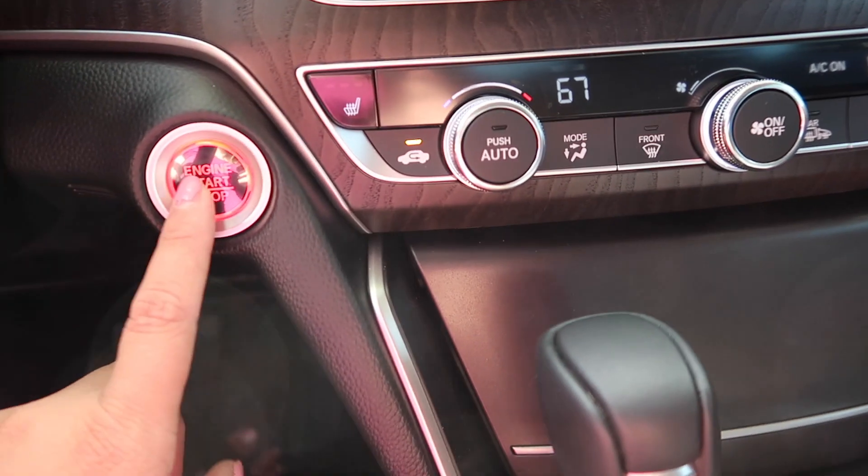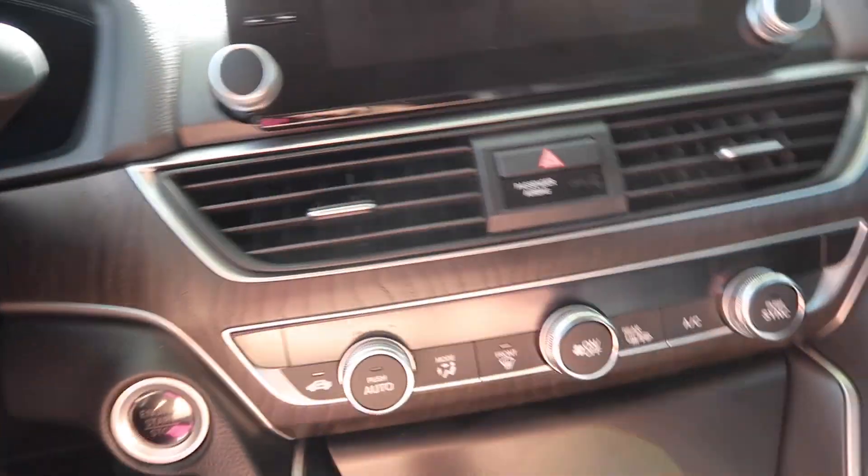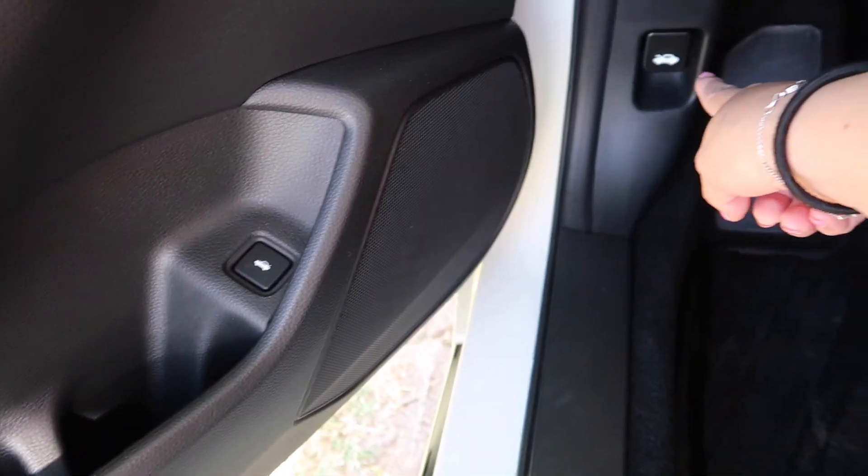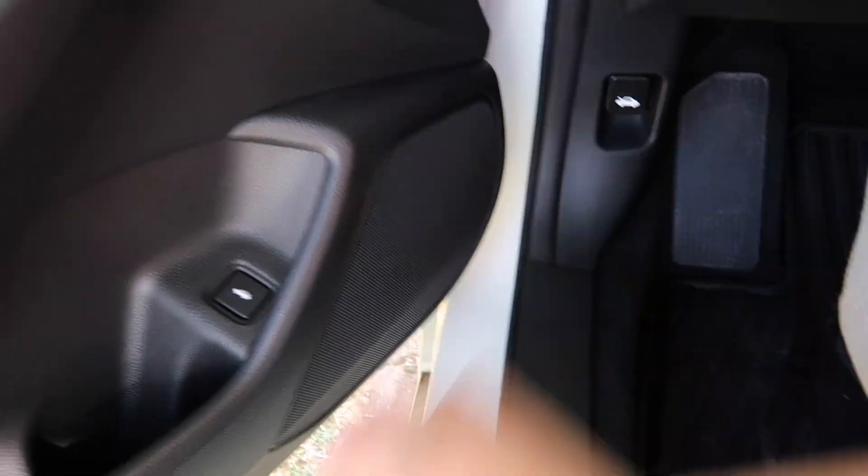So to turn the vehicle off, you just press that button and it stops. Whenever I open the door to get out, my seat will move back and then I can get out. Oh, another thing I forgot to say — the trunk button is right here, and the hood button is down there to the left.